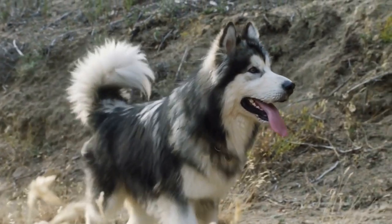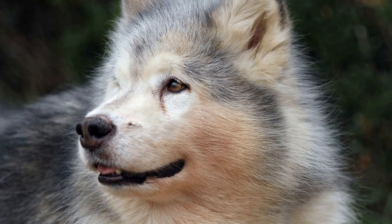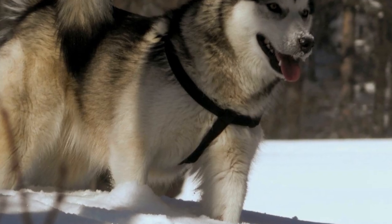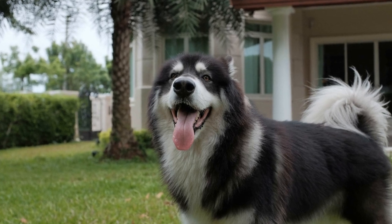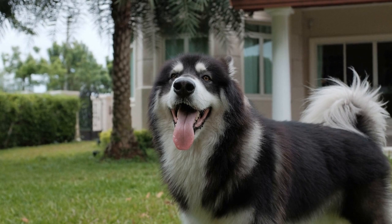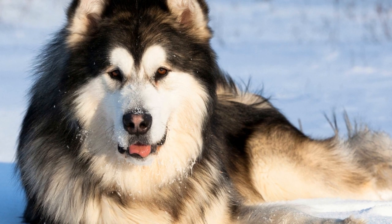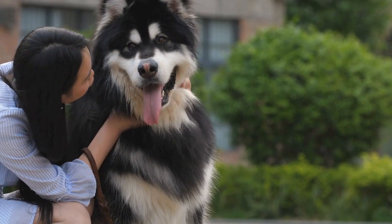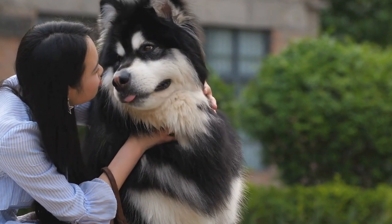Lastly, focus on creating a captivating routine that tells a story or evokes emotions. Think about the music, the flow of movements, and the overall theme of your performance. Consider using props or costumes that add to the visual appeal of the routine. By creating a cohesive and engaging routine, you and your Alaskan Malamute will captivate the audience and create a memorable experience. In conclusion, creating choreography for freestyle dancing is a wonderful way to showcase your bond and creativity. By choosing suitable moves, incorporating your dog's natural abilities, and creating a captivating routine, you can create a dance performance that is both entertaining and meaningful.